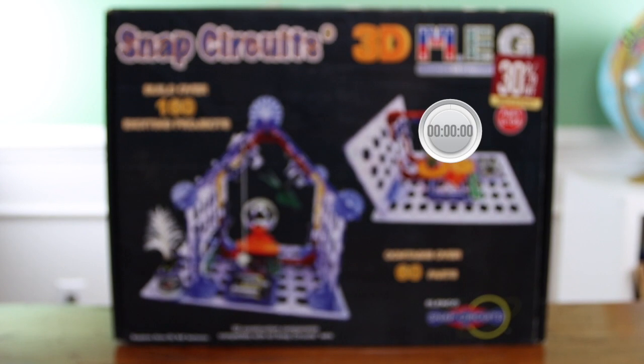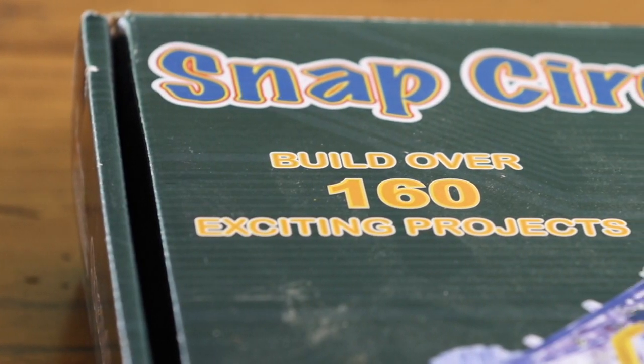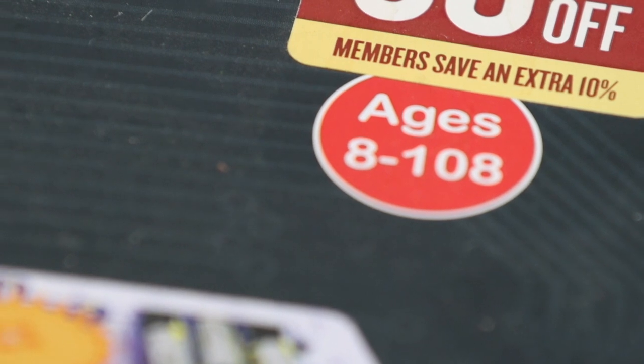Today we're going to be reviewing the Elenco Snap Circuits 3D. On the box, it says it has over 160 exciting projects, containing over 60 parts. And it also says it's for ages 8 to 108. So Papa, who was very excited to celebrate his 109th birthday, was crushed when he learned he wouldn't be able to play with this product.